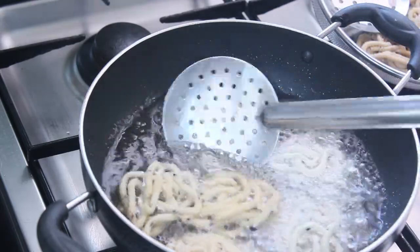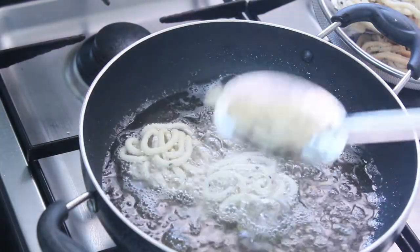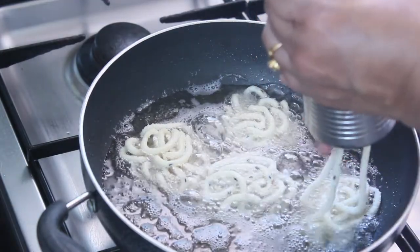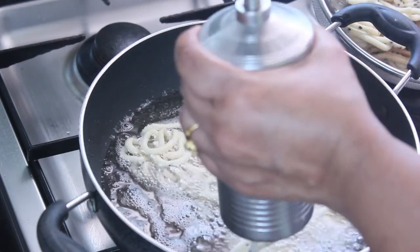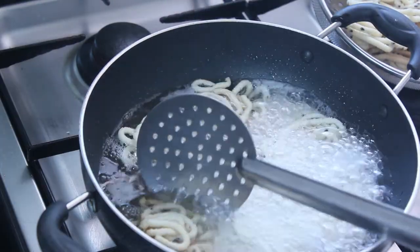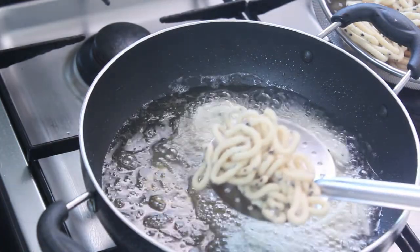This is the same way. Now fry it in the pan. It's a long time to cook.